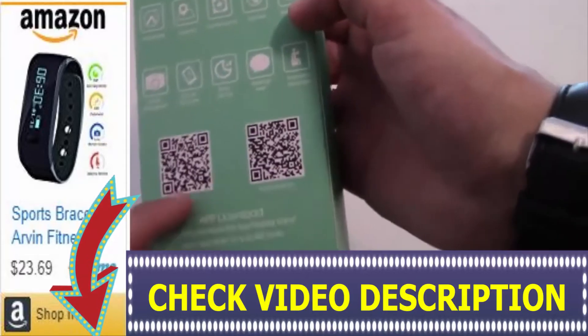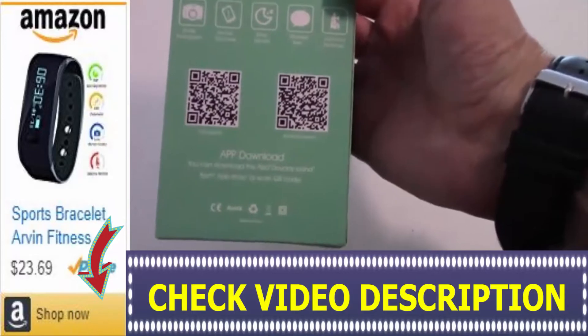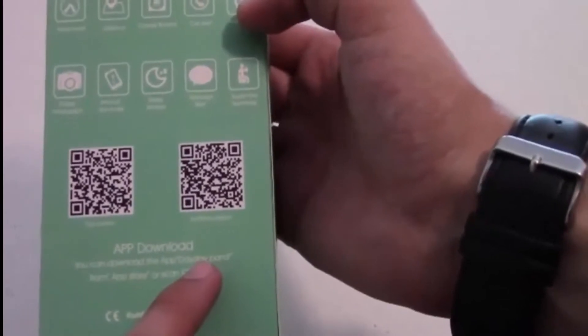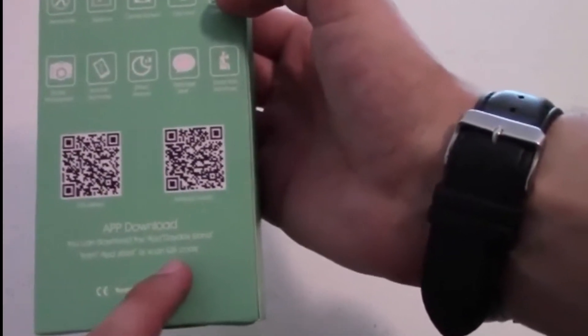These are the apps that you have to download — these are QR codes, so on your smartphone you look for a QR code reader on your store. For the app download, you can download the app Day Day Band from the App Store or the Android store.